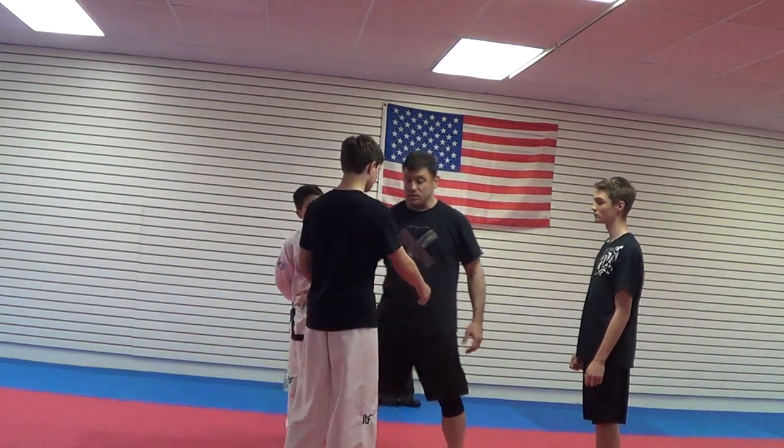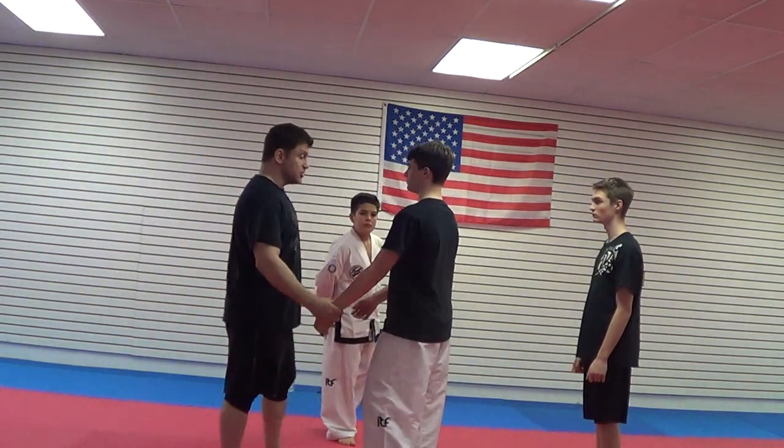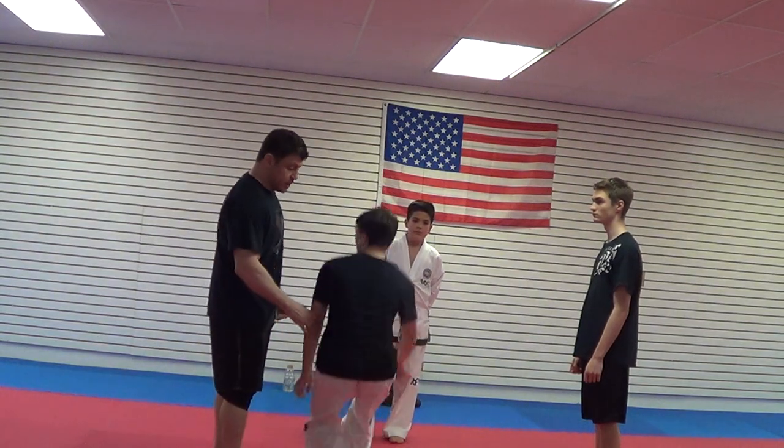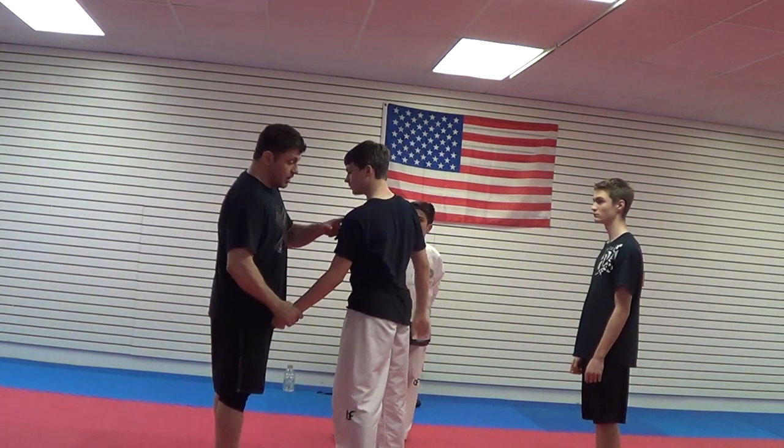Stir the pot. I'm stirring the shoulder — how to stir someone's shoulder joint. I've got to stir his shoulder up and yank down.